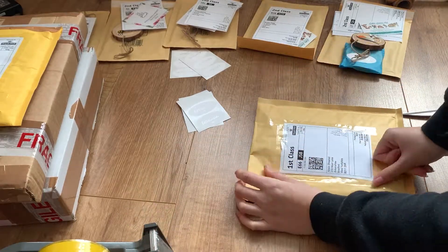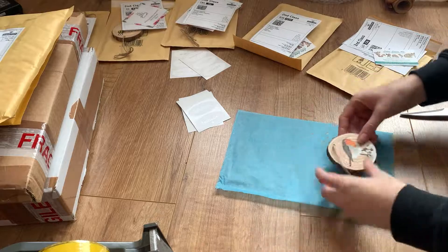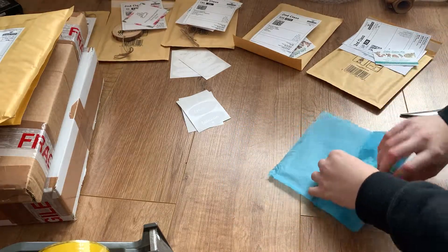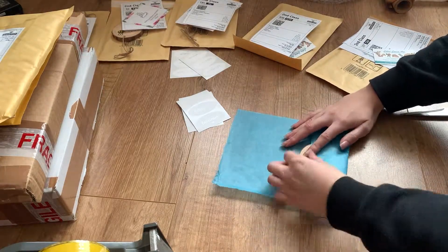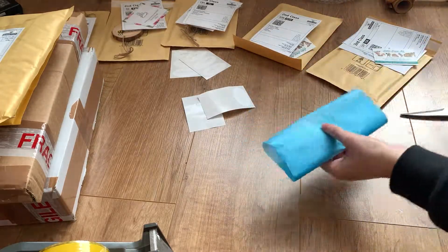I wrap each item individually in tissue paper and then I seal them with one of my handwritten oval stickers. I find this just makes opening the parcels more exciting and special when things are individually wrapped, and I also quite enjoy doing it as well.